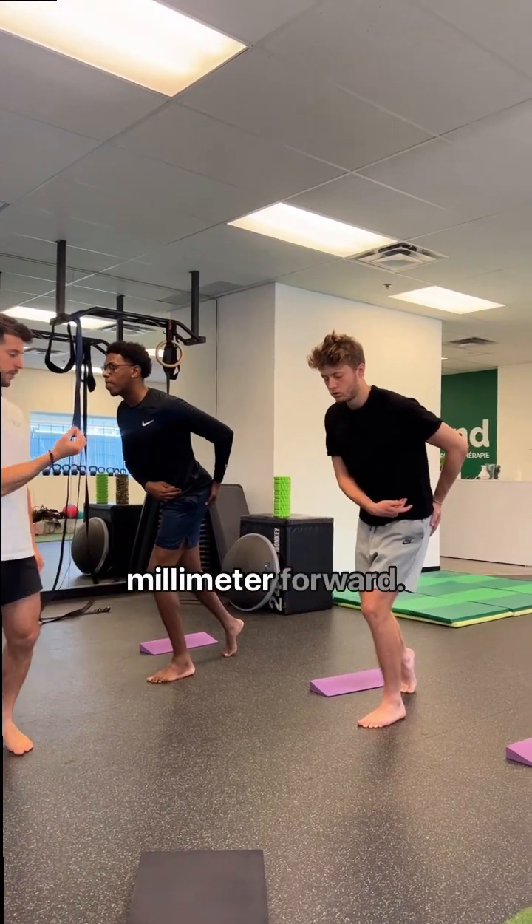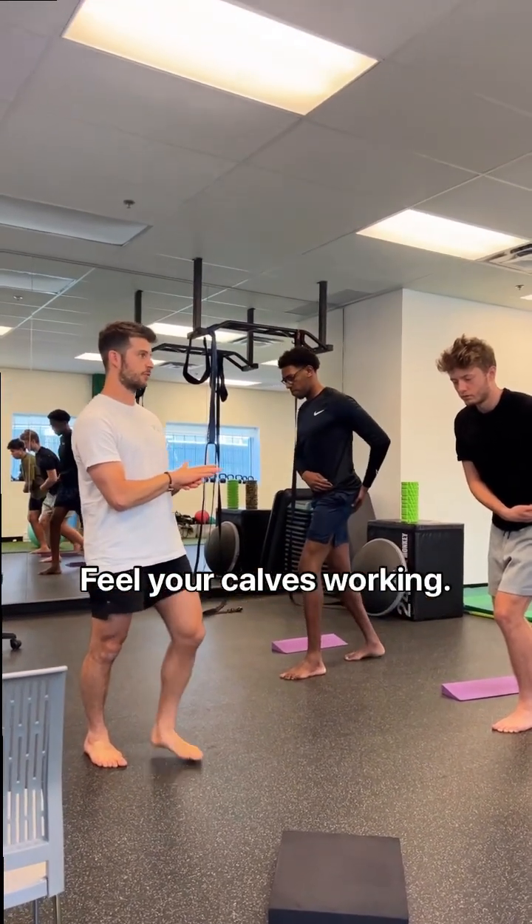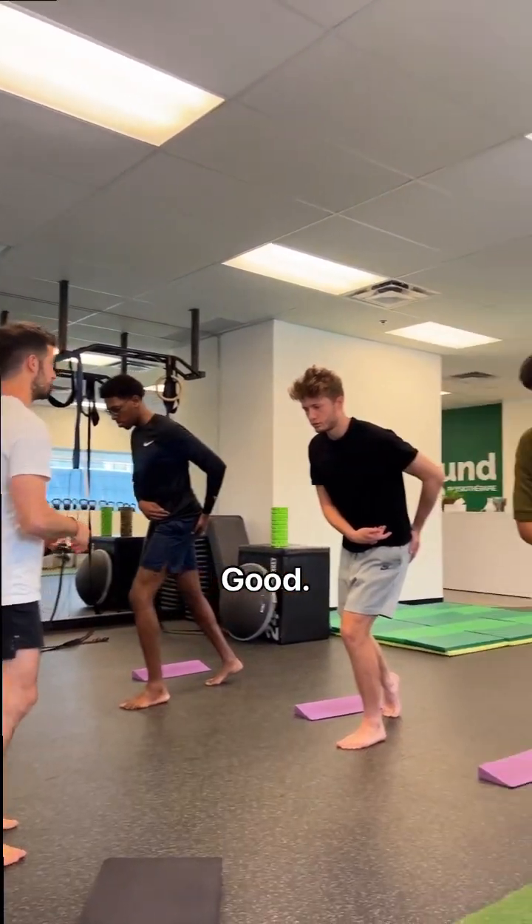Everyone get one more millimeter forward. Feel your calves working, hopefully. Good, and take a break.